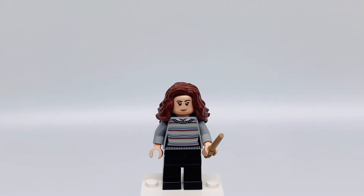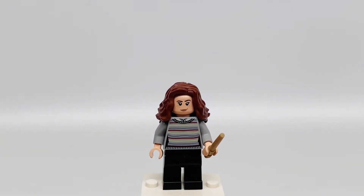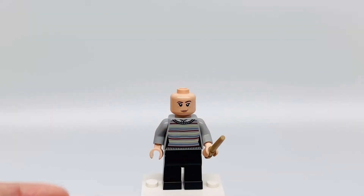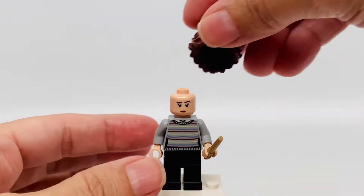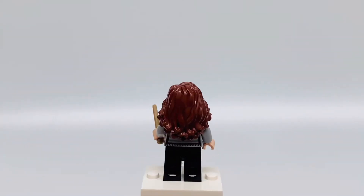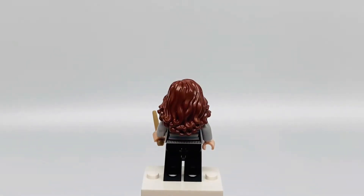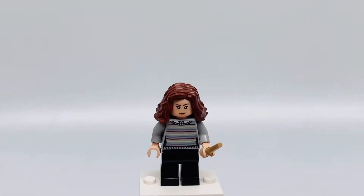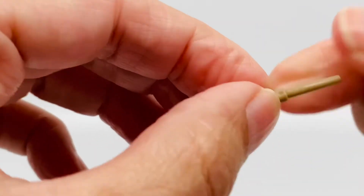This is Hermione Granger. I love how her hair looks — that brown color, and the back, so nice. She has a really confident smile, and in the back she looks really angry. She has this multicolored sweater that's light gray, and in the back it's the same. She has black pants and a tan wand.